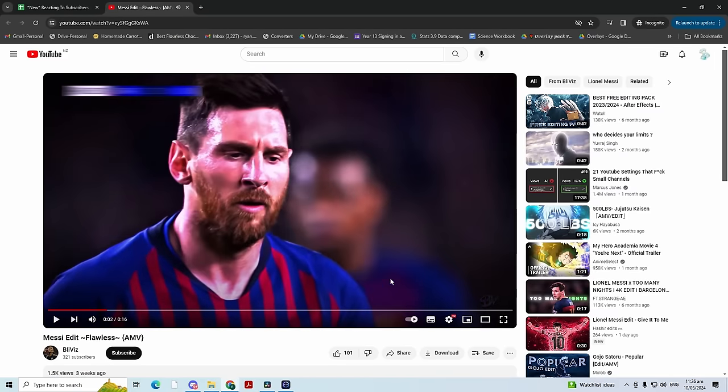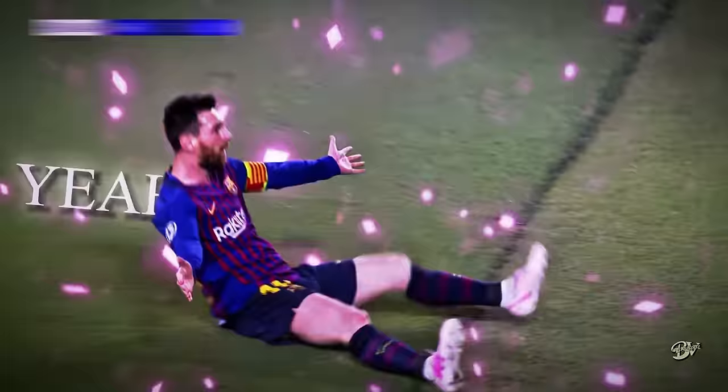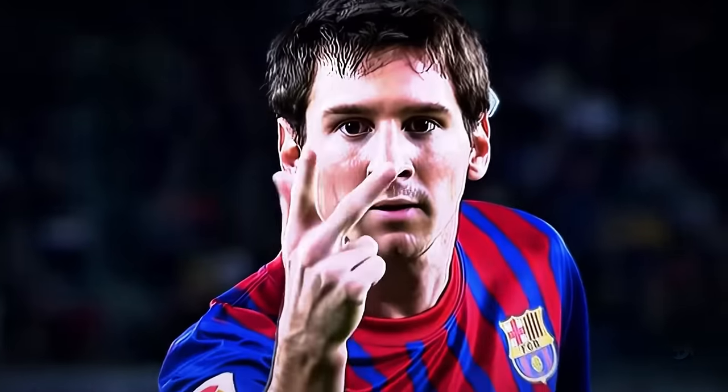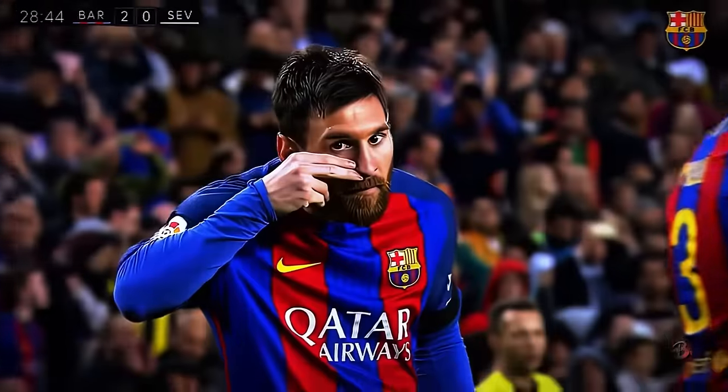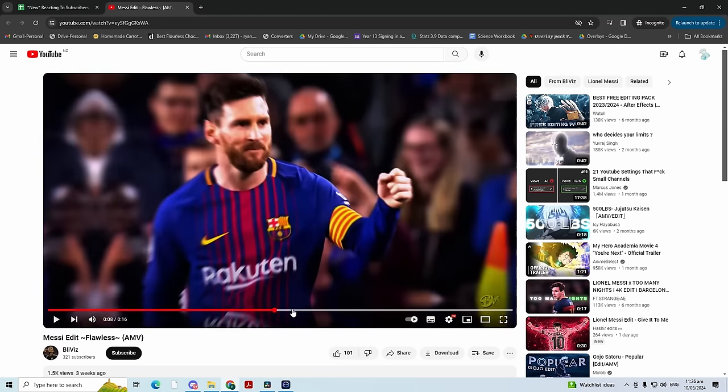Leave Viz with a messy edit. Flawless — clean, good effects. You don't see many sports edits, but I appreciate a good sports edit when I see one. I'm going to say like a 7.5.